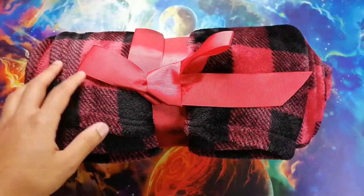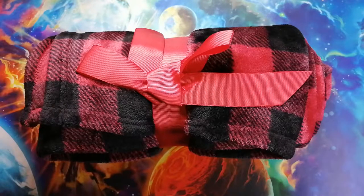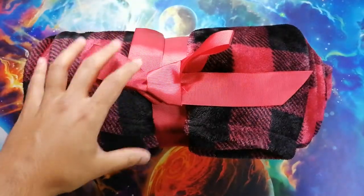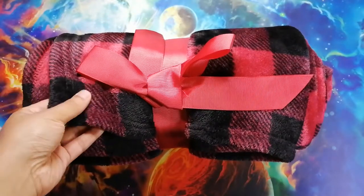Well, polar fleece forms a layer of insulation by trapping air in pockets between its fibers. That way, as your body releases heat, the fabric traps the heat in. Another benefit of this blanket, of it being made of fleece, is that it's very soft and easily washable.